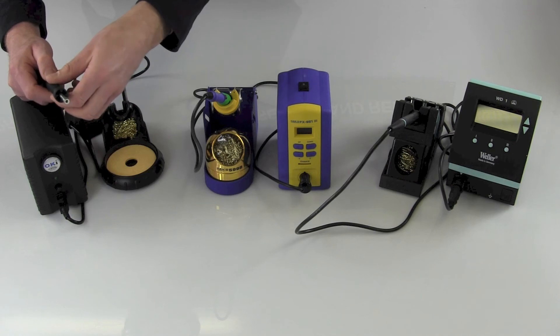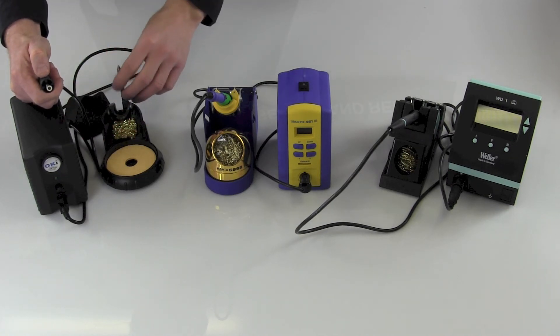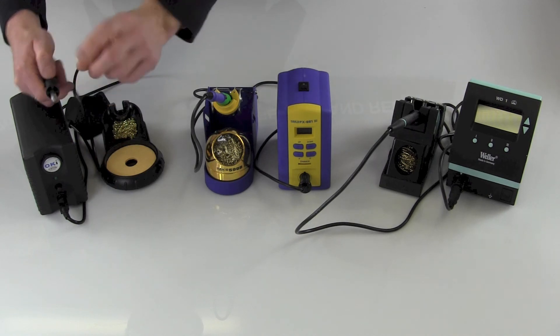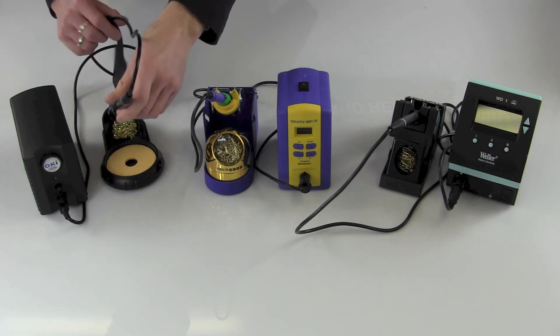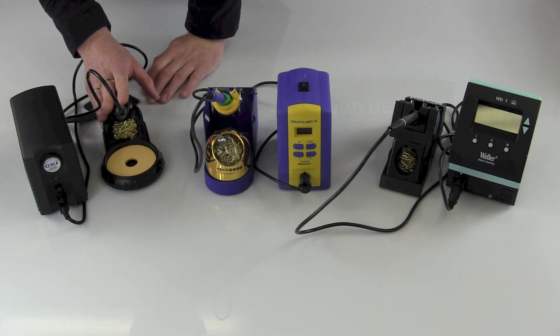It has the tip stand in the back, plug-in and play heater coil replacement — which is another nice feature of this unit — and the sleep stand. So when it goes in here, it'll drop down to an idle temperature of about 300 degrees Fahrenheit.